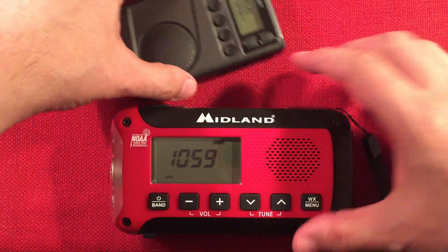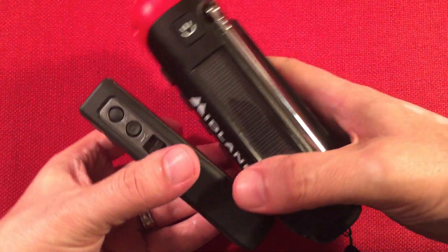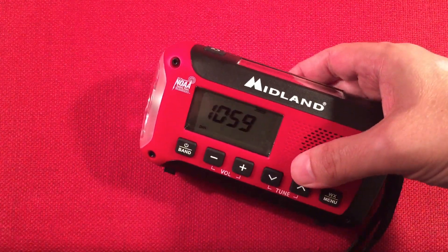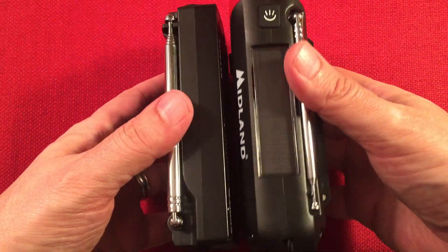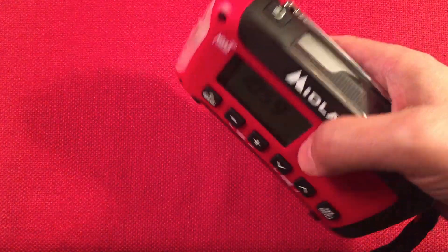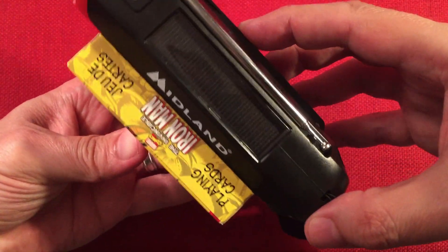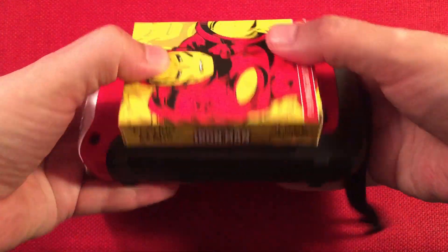Here we have a CC Pocket — it's a weather radio as well, though it doesn't have the big batteries, solar, or dynamo features. And then we have the CC SkyWave — I always keep that around for size comparison, to give you an idea of what a small shortwave radio looks like. Pretty close in size.